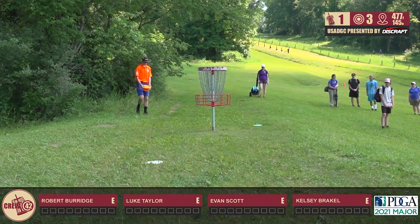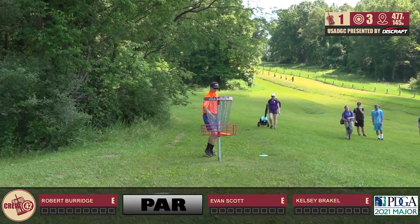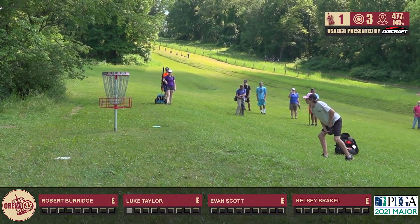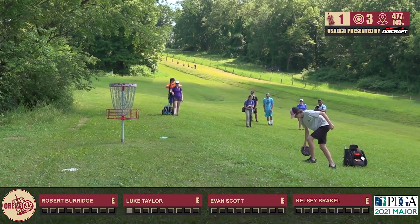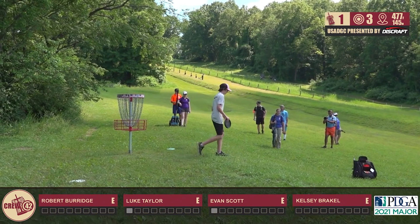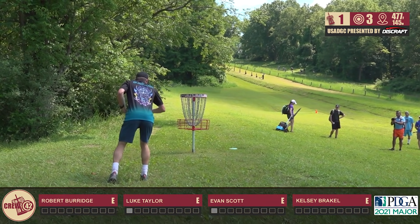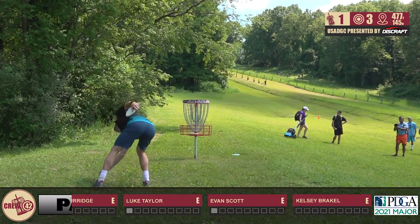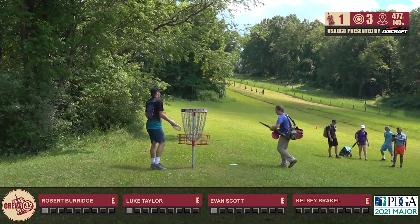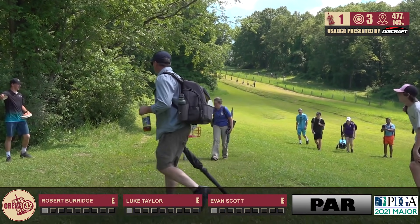Robert's an Innova-only bag, correct? Yeah, he's been trying to get picked up by Innova. He's on Team Guerrilla Disc Golf, something I never heard of until I played with him. But yeah, he really likes their plastic and he throws it well. He's from Texas, but he does go to school at the University of Michigan. He's been able to hang out in Michigan and get a little practice here, which gives him a competitive edge, as our card here is going to take a star par.